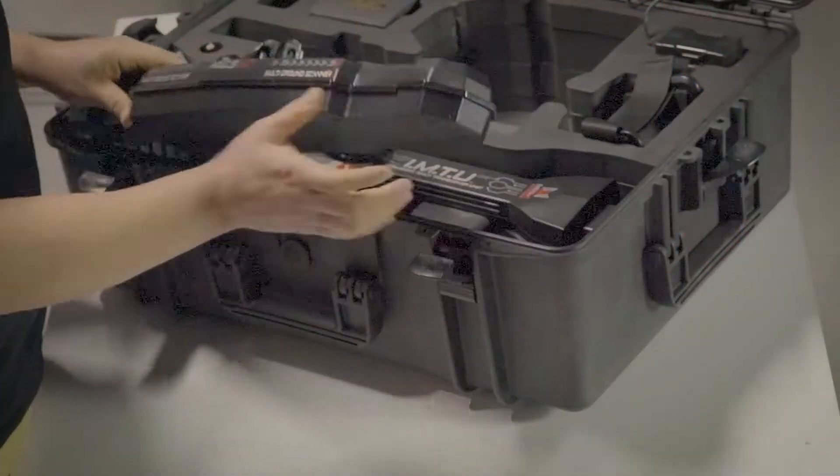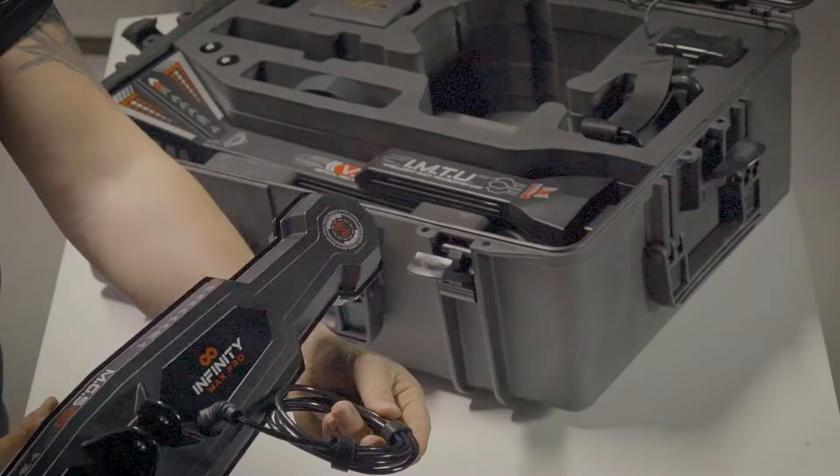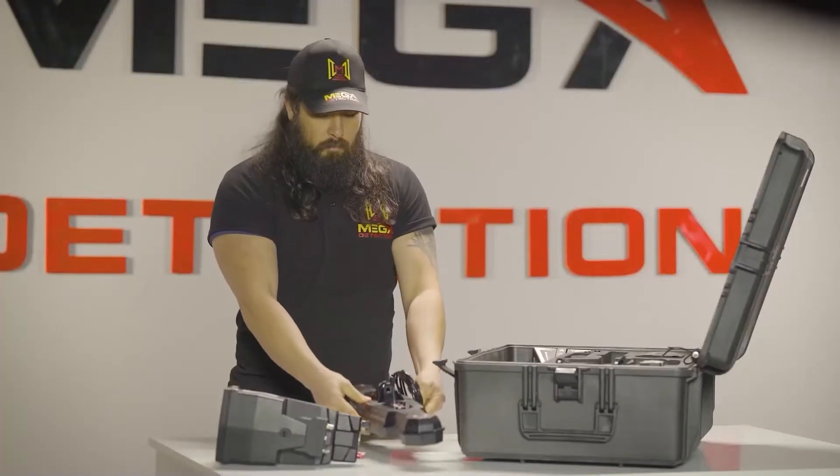Step 2: Assemble the MGS60 and the lower shaft using the specified screw and nut.